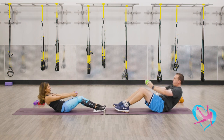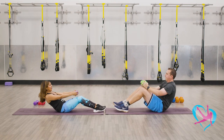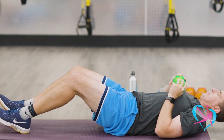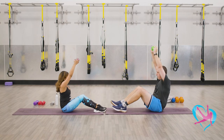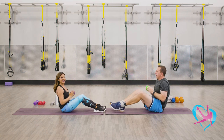Let's do four more like this — four and knees, excellent. Three more, knees. Last two — you guys are doing great. Good job. One more, and breathe. You guys are done!